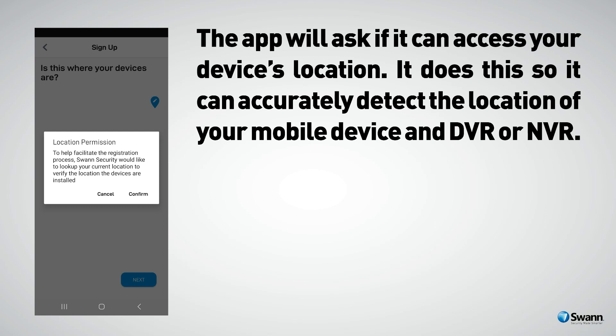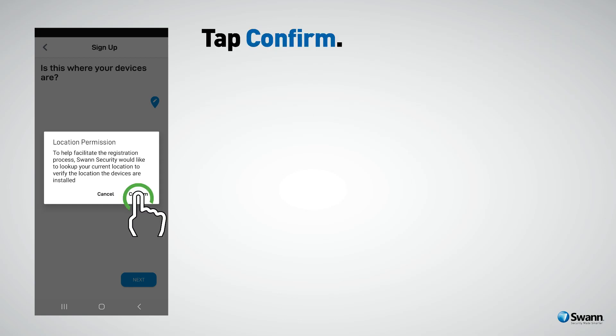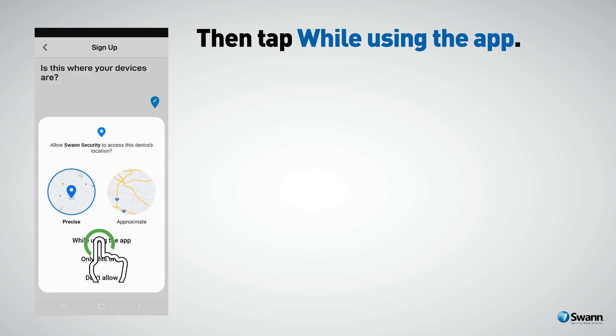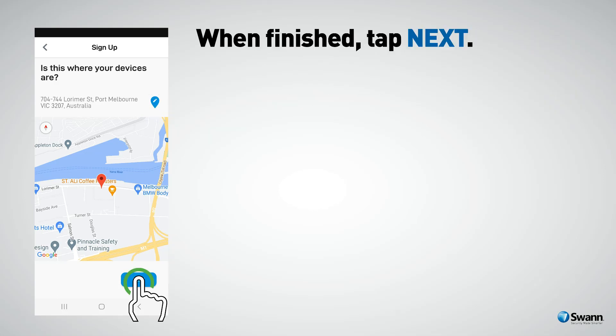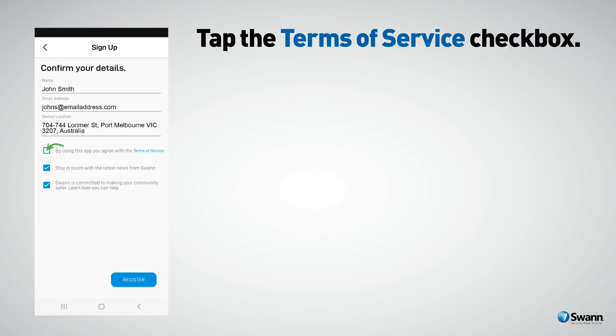The app will ask if you can access your device's location. It does this so you can accurately detect the location of your mobile device and DVR or NVR. Tap Confirm, then tap While Using the App. The app will detect your address. If the address isn't shown, tap the blue icon, input your address, and then tap Done. When finished, tap Next, then tap the Terms of Service checkbox.